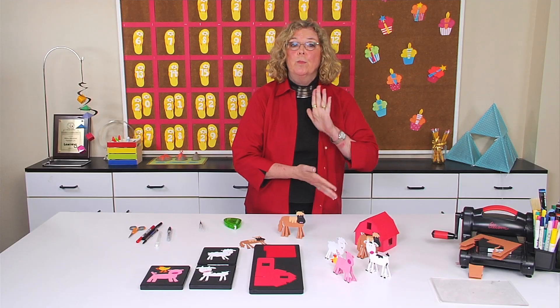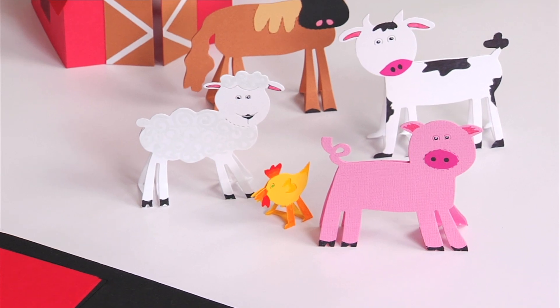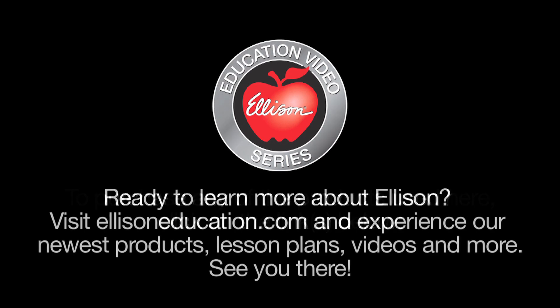These farm animals are perfect for cutting with a bottom fold to make them stand up and stand out. And look at how cool!